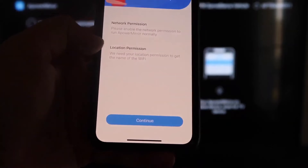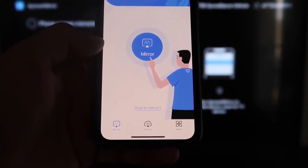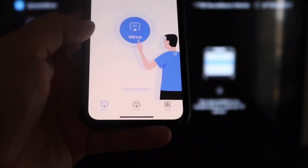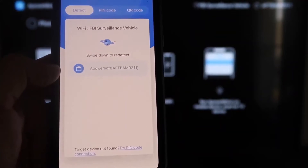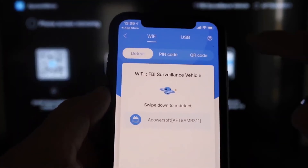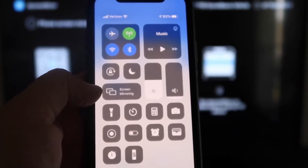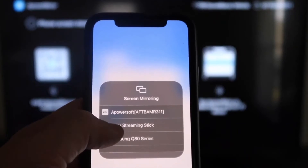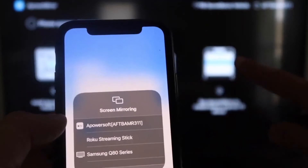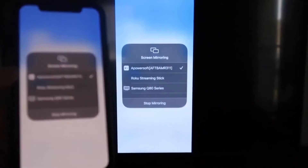It'll ask for network and location permission — click Continue, then Allow While Using App. Once it recognizes the Wi-Fi connection, click the Mirror button in the middle. It'll search your Wi-Fi network and find an icon labeled APower Mirror. Then swipe down from the top right corner of your iPhone, tap Screen Mirroring, and at the top you'll see APower Soft — that's what's communicating with the app on your Fire Stick. Tap on it and you're now mirroring to the TV.